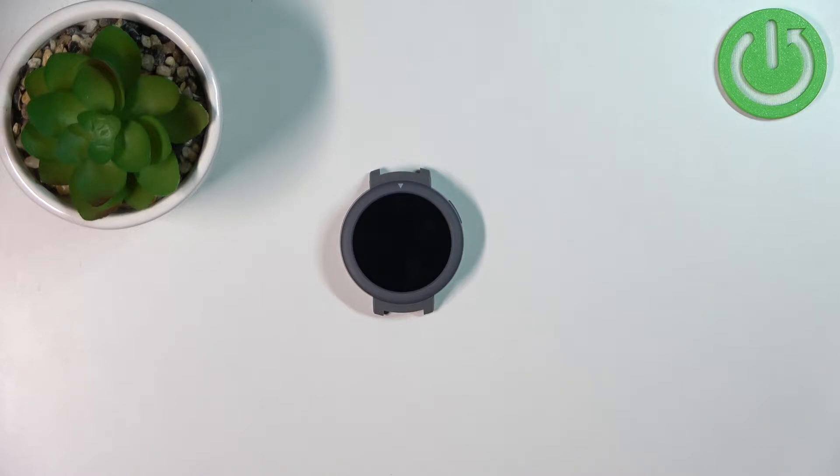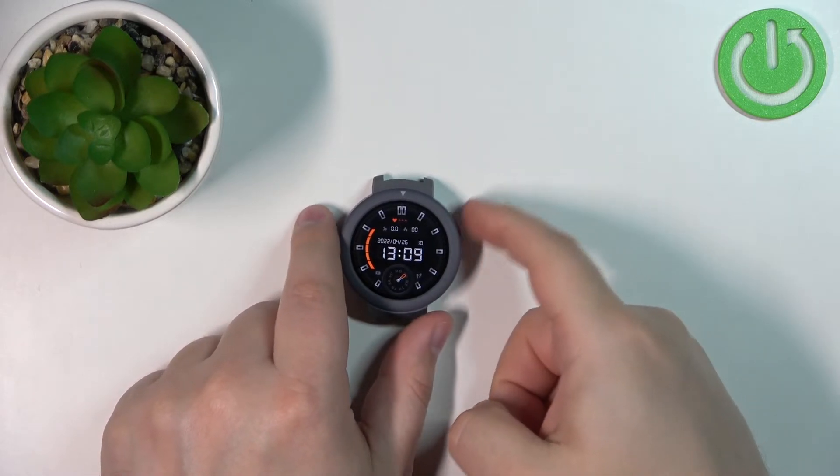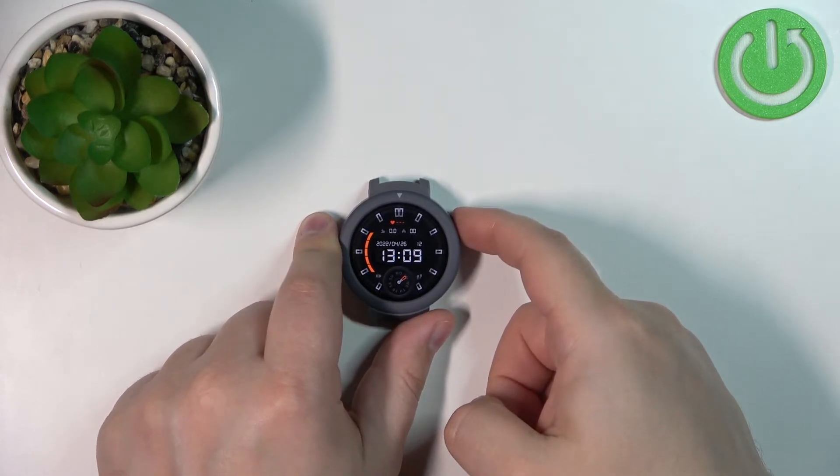Now let's continue with the reset. The first thing you will need to do is wake up the screen on your watch or turn it on. Simply press the home button to wake the screen, or press and hold the home button for a couple of seconds to turn it on.